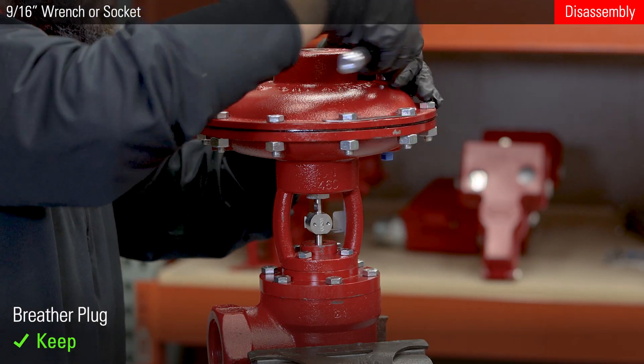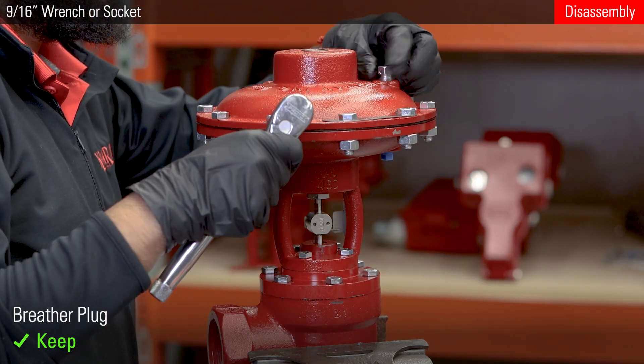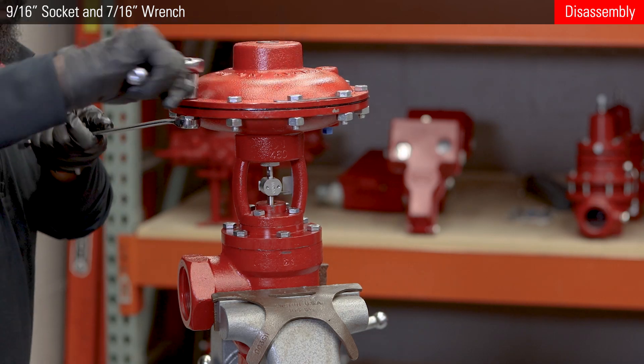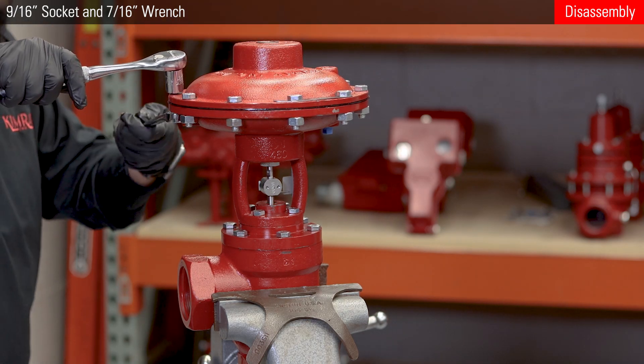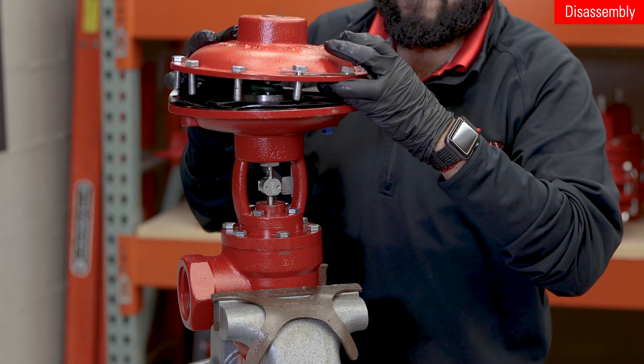Use a 9/16 wrench or socket to remove the breather plug. Then remove the bonnet bolts. Take off the bonnet and remove the pivot if it's still there.